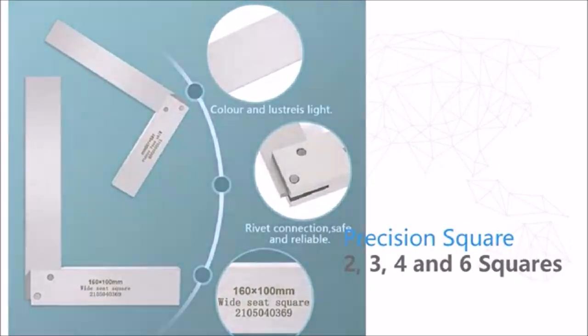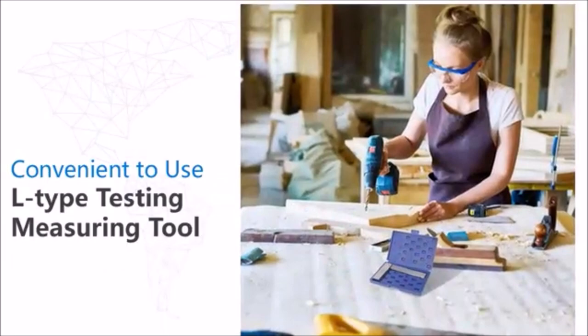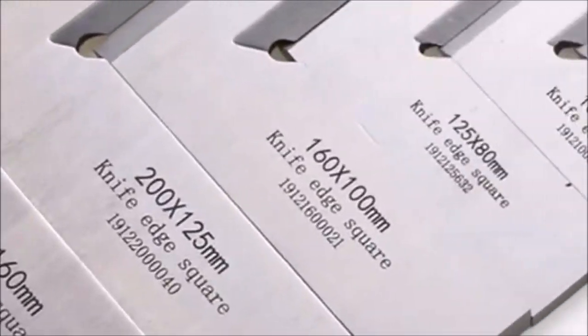The machinist square is designed with an inside notch for increased accuracy, which can accurately measure the vertical deviation of inner and outer corners. It provides a precise 90-degree angle without discrepancy, ensuring correct measurement data.